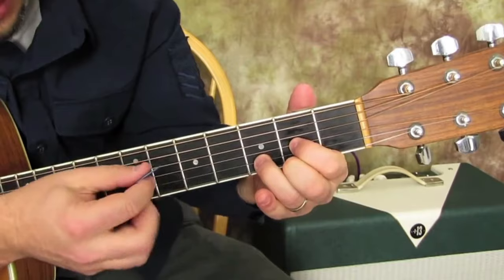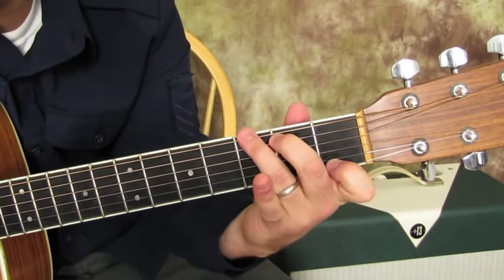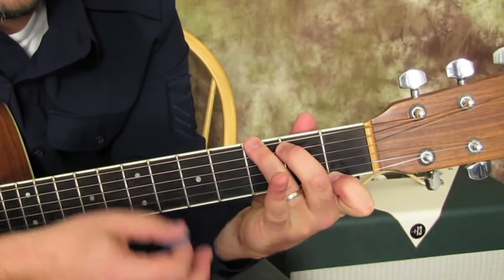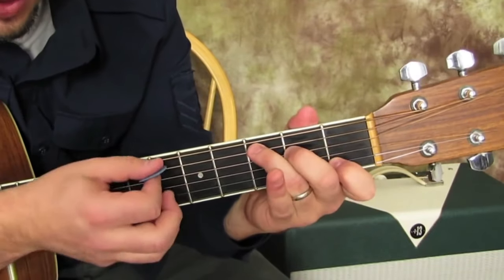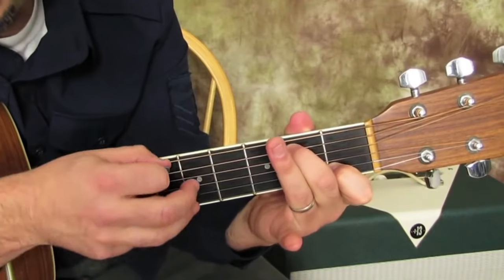With the D chord, we're going to strum this open D string. With the G7, we're going to pluck this top string. Then we go to the C chord and we pluck the A string, then the A string again.